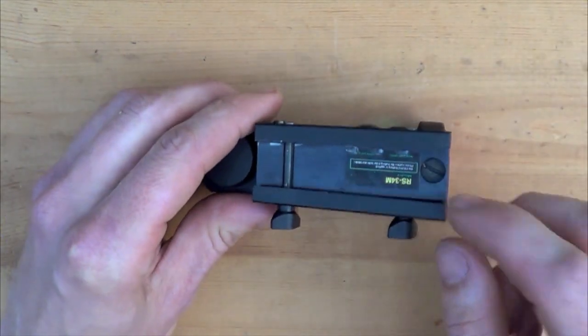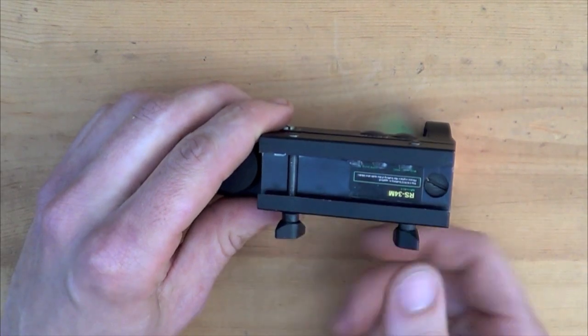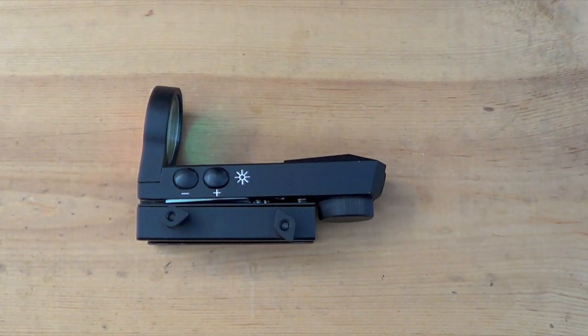Looking around the bottom, we have our 1913-style rail attachment. It will fit any kind of 1913-style rail that you have — clamps right on there, very simple. And here we have our brightness adjustment on the left side of the optic. It has 12 different settings for brightness. Honestly, I keep mine on the lowest. Even in bright sunlight you can see it very easily. Once you get above maybe 7 or 8 on the brightness adjustment, it starts to get a little bit of a glare on the outside, so I recommend keeping it on the lowest.